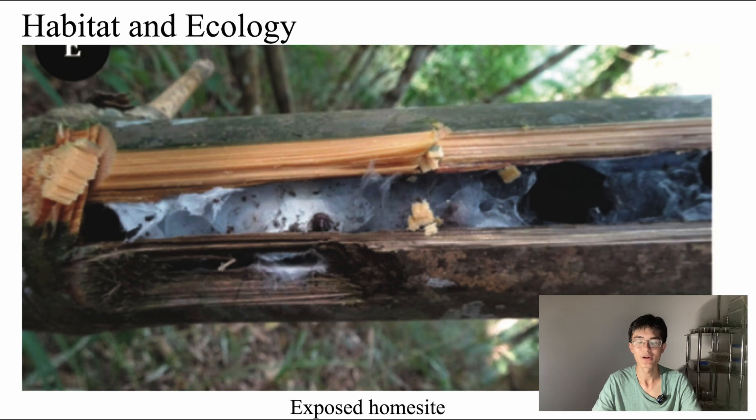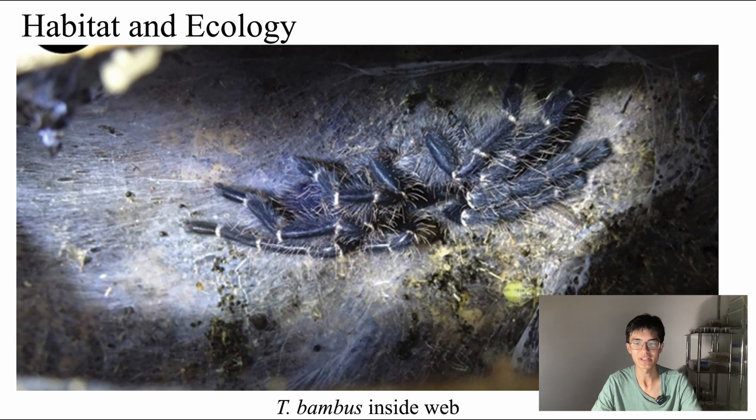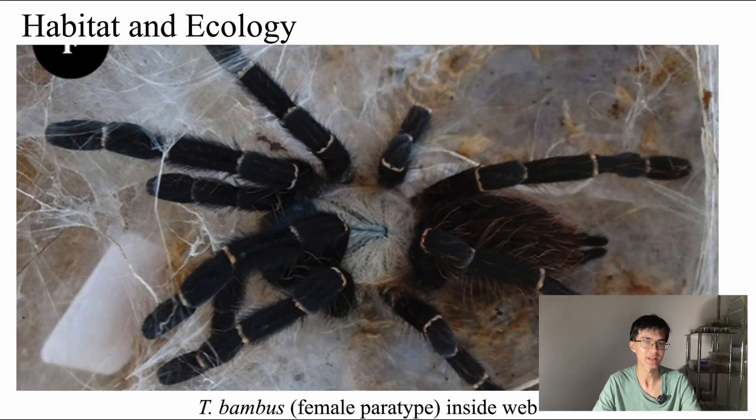There are a number of benefits to living in bamboo. First, there doesn't have to be much excavation done, because bamboo is naturally hollow. It is quite common for bamboo stems to have various cracks and openings in them — sometimes as a result of damage inflicted by animals, fungal decay, or even abiotic factors such as changes in humidity — which the tarantulas can take full advantage of to gain access to the interior of the stem. Here we have an image of one of these unique tarantulas inside its web with a bit of company — a small insect that'll probably be dead soon if it stays in there too long.